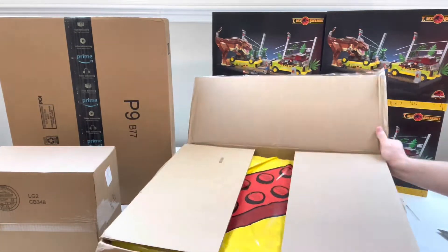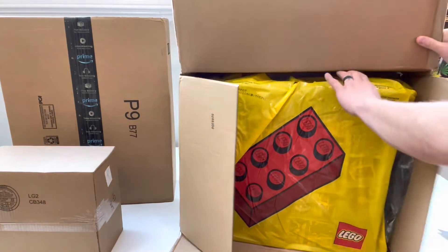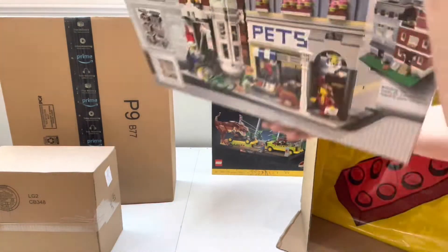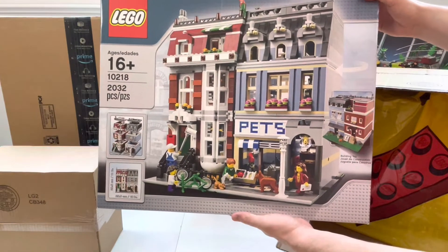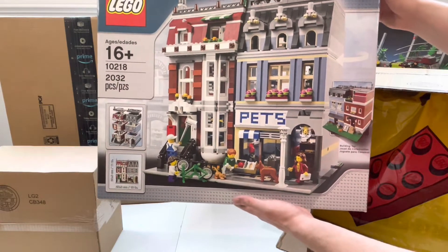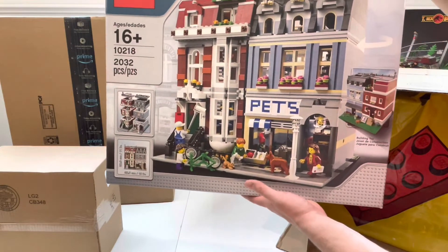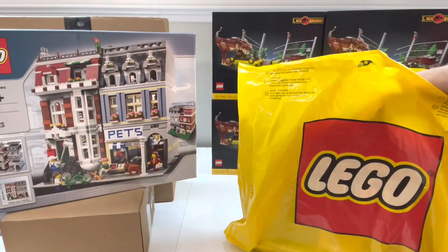I did message the seller and ask them not to send the boxes for cheaper shipping, but they didn't open my message — that's okay. First, let's grab the set in the back. This is set 10218, the LEGO Modular Pet Store! We do not have this in our city yet — this is the first modular I'm picking up and I'm super pumped to get it built and displayed.